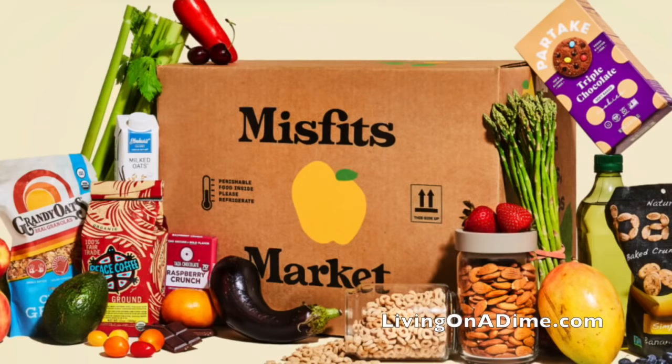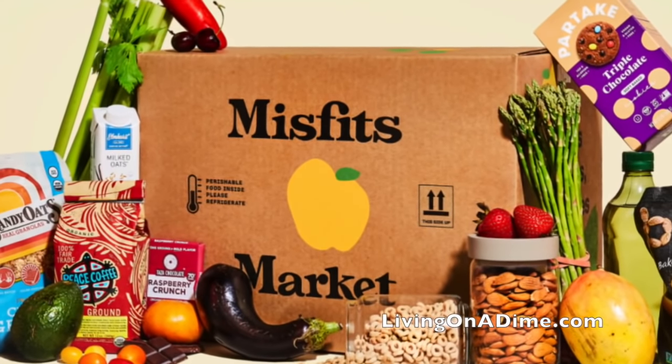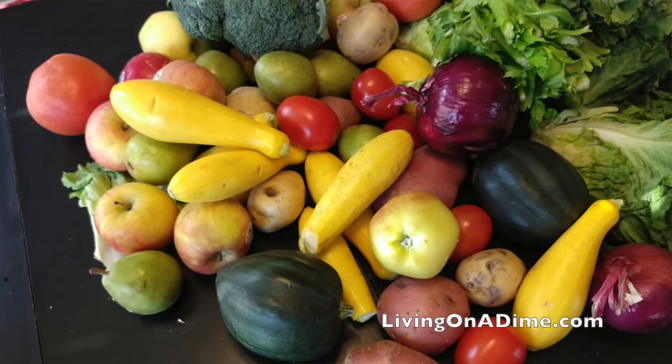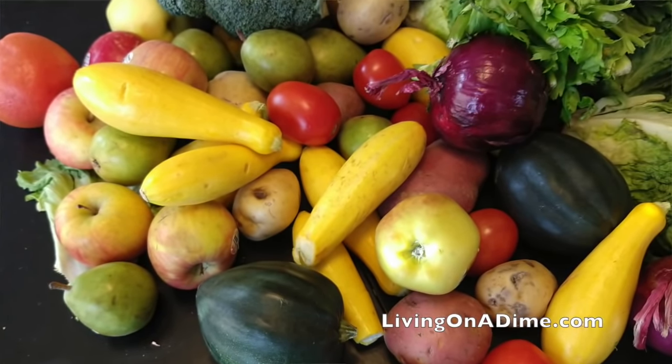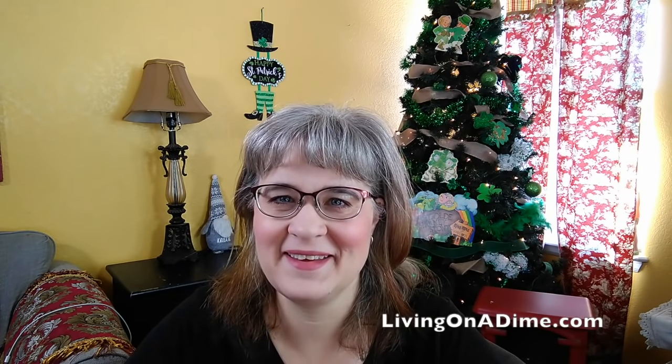Hello, today I wanted to do an update on my review on the Misfits Market Vegetable Box. I did this review about a week, ten days ago. And at first, when the vegetables came, they looked pretty good. And I was like, well, this is pleasantly surprising. But after I'd had the vegetables a few days, things went downhill really fast. I really wanted to give you the full picture because, quite frankly, I just didn't want you to think that I endorsed this product.